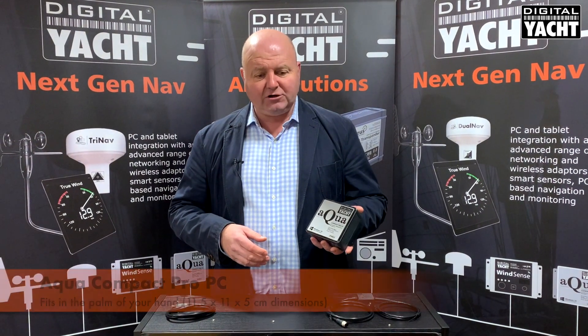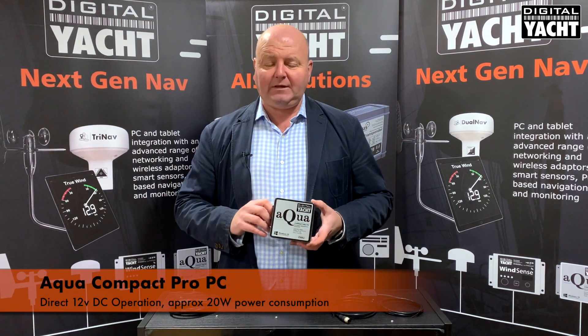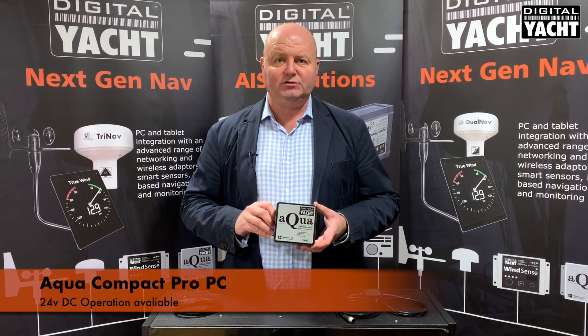Both are really small — literally fits in the palm of your hand. They run directly on DC power and we've now got 24 volt options available as well as the standard 12 volt option.